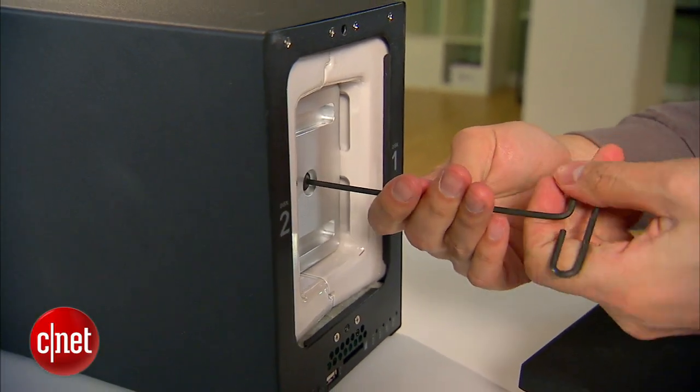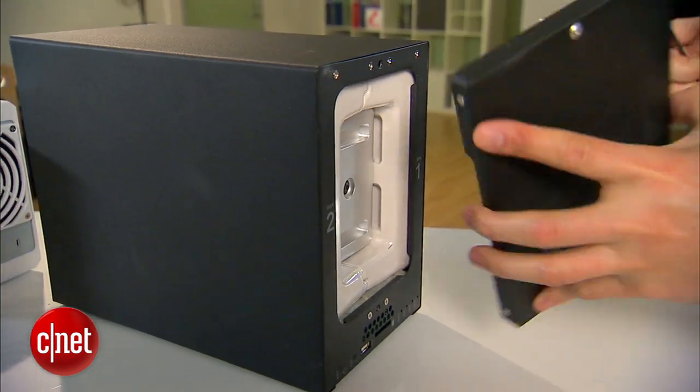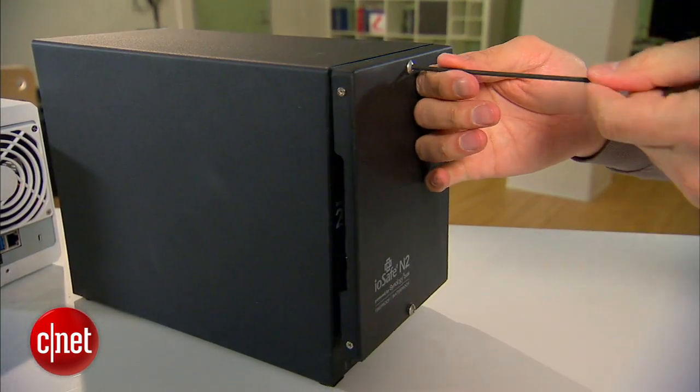And of course the fact that it's shockproof is an obvious bonus. That's it — make sure you check out fullreviewsr.com. My name is Darwin Goh, and this has been the first look at the first disaster-proof dual-bay network storage device, the N2 from IOSafe.